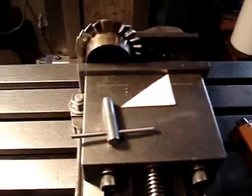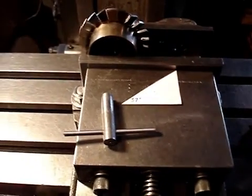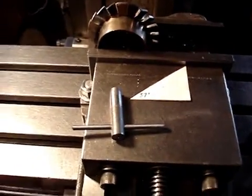Hi guys, this short how-to video is going to show you how to bend the turbine blades for a Schreckling or a Camps type turbine.